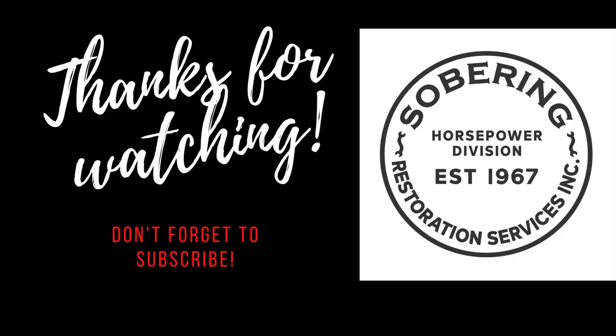You guys remember — like, share, subscribe, tell your friends, all your buddies, family members. Keep watching the channel because we're going to do some more stuff with this car. See you next time.